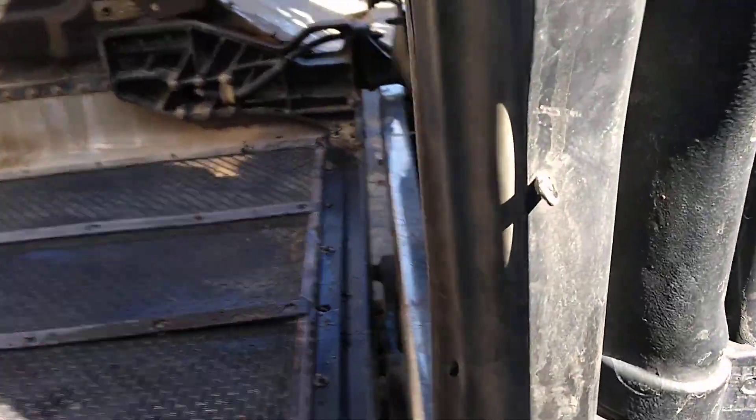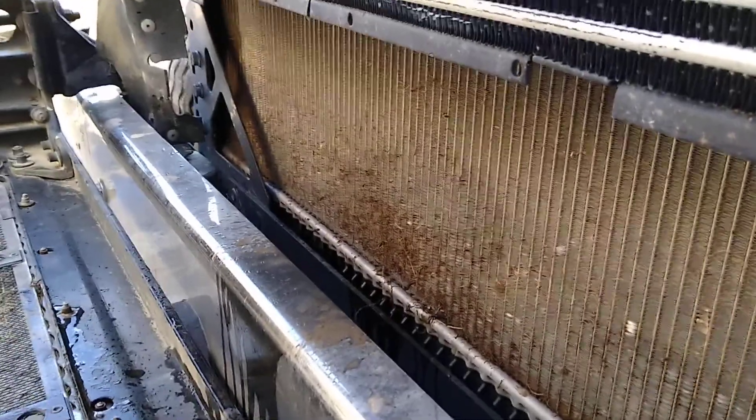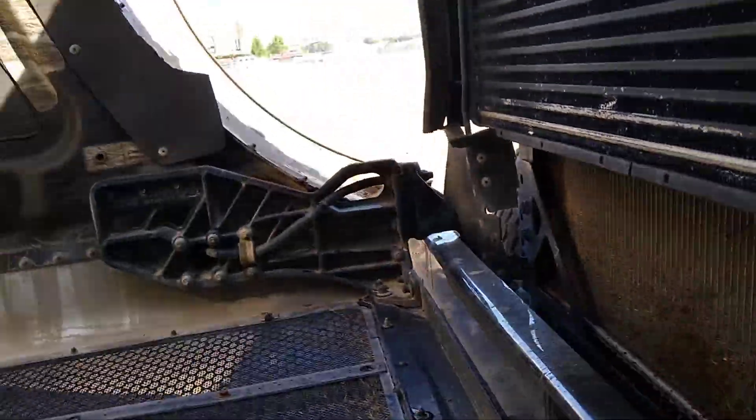I want to do a quick video. See that radiator that was supposed to get steamed out last night — didn't look like they did a very good job to me.